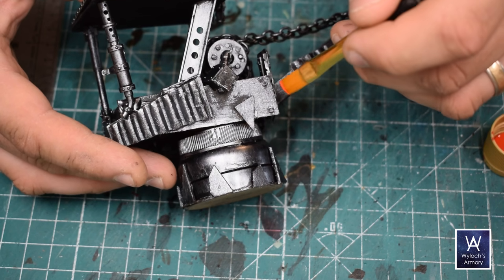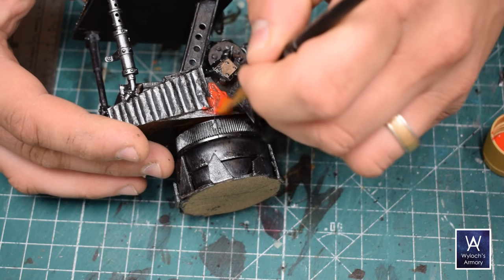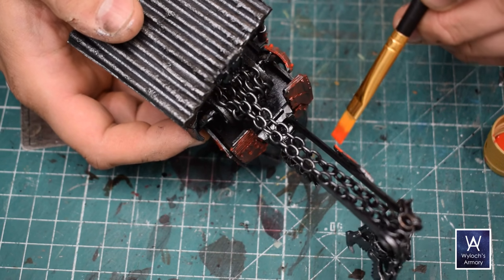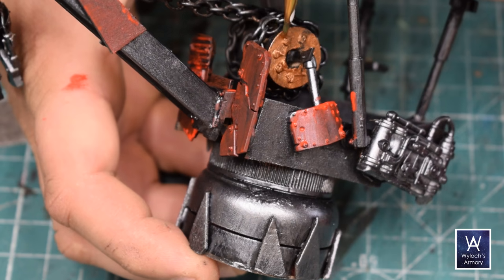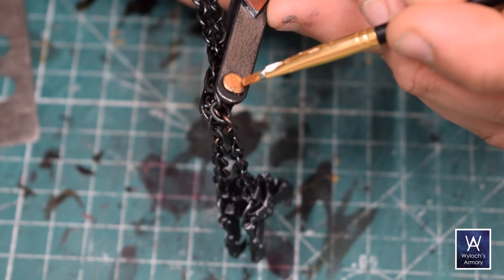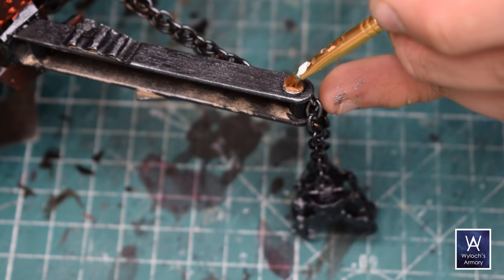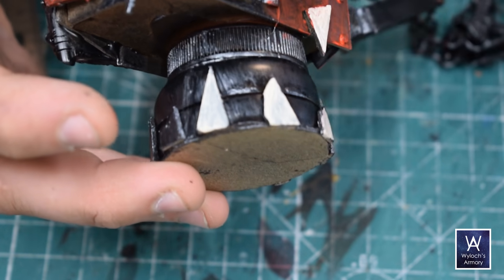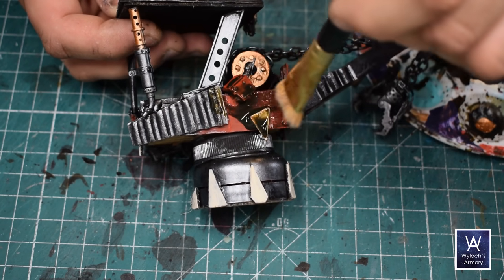Then onto red — again, cheap acrylic craft paint. The coverage is very terrible, it took about three coats, but honestly it really doesn't matter, because all this is going to be washed and grimed up soon anyway. Pick out a few panels and make those red, or blue or green, whatever your desired theme is to match your orcs. Pick out a few bits — maybe rivets or pulleys — and paint them in bronze or copper to break up all that gunmetal. All spike-shaped panels I like to do with a beige or an off-white. Then everything, the entire piece, gets washed in a black, brown, grimy homemade wash.